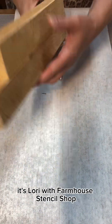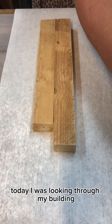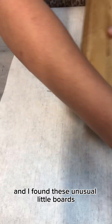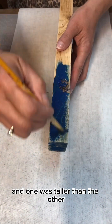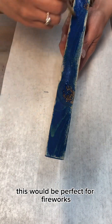Hey everyone, it's Lori with Farmhouse Stencil Shop. Today I was looking through my building and going through scrap wood and I found these unusual little boards that were already glued together — one was taller than the other — so I was like, this would be perfect for fireworks.